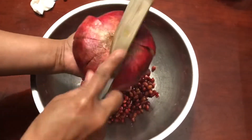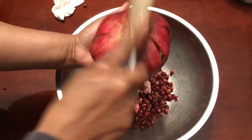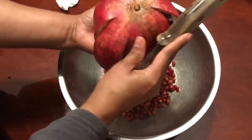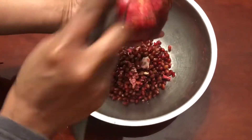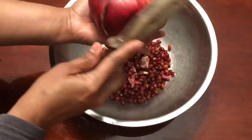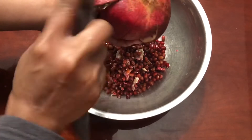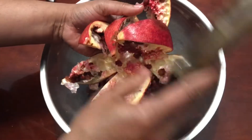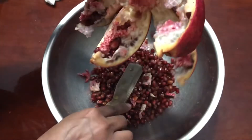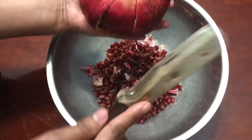One disadvantage of doing this is that pomegranate seeds sometimes have rotten seeds in there, so those also fall in. You have to hand-pick and remove the rotten seeds. I have some more left, so I'm going to hold it again and tap.